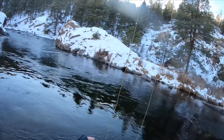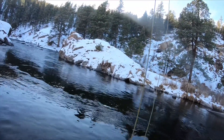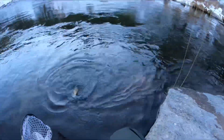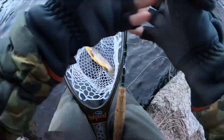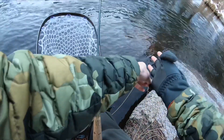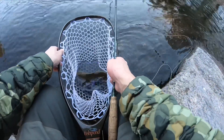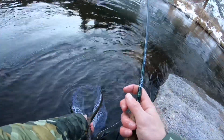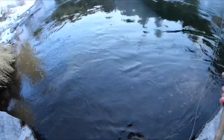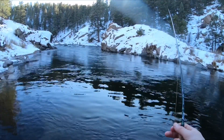There we go! Nice little brown. This is something that's often overlooked in winter fishing — make sure that if you're going to release your fish, you don't have to stick your hand in the water to guide the fish off. Just stick your net under and let him swim out on his own so you don't get your hands frozen.